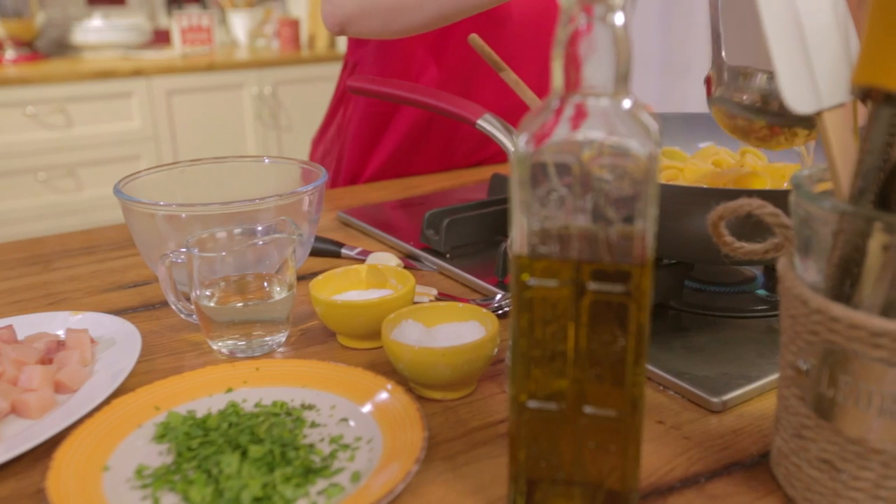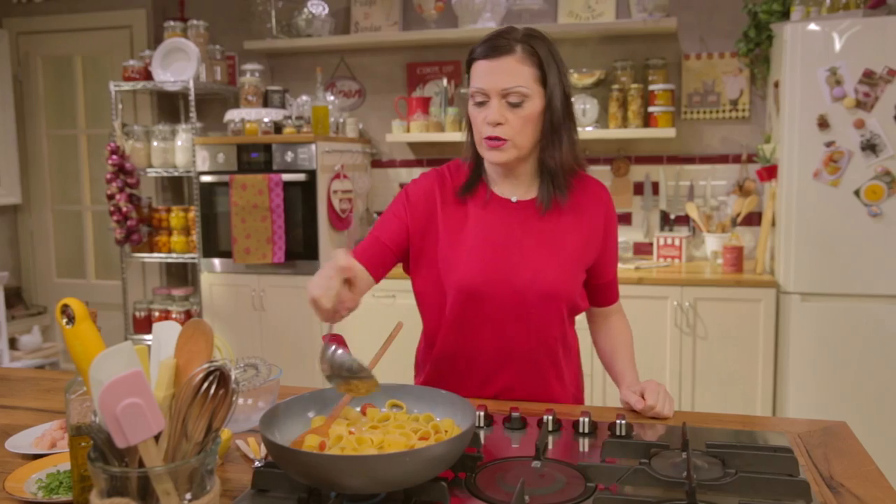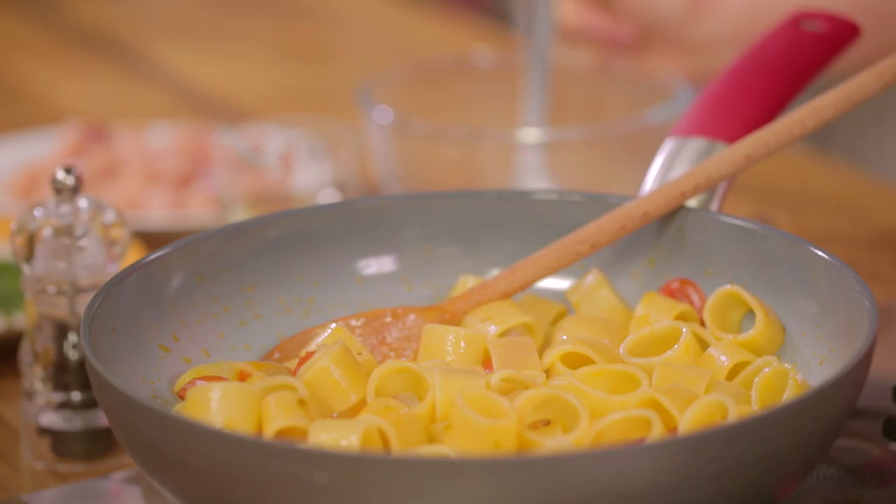Before draining, reserve some of the pasta cooking water and add one ladle full at a time until the pasta is cooked.